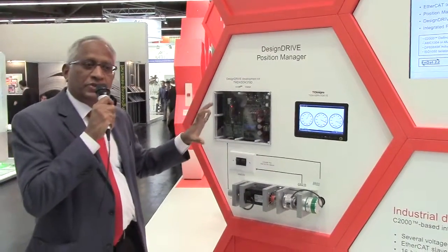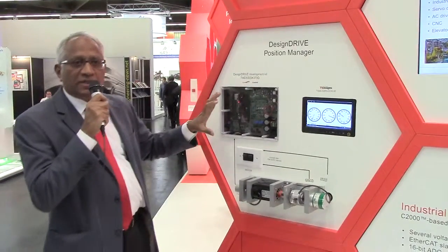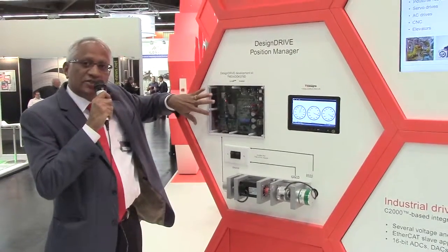This is a must-have development kit for customers or developers interested in servo drive development. The additional enhancement coming in is that it can also take EtherCAT connectivity interfaces on this board.